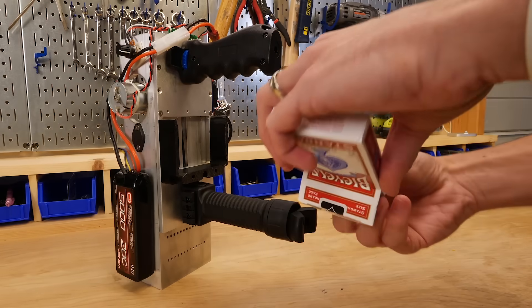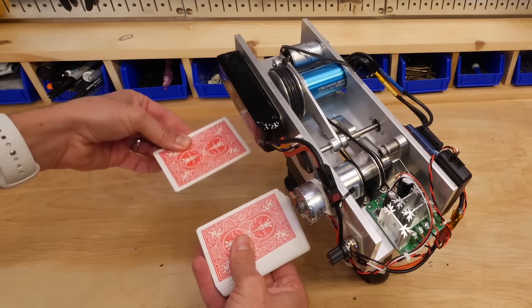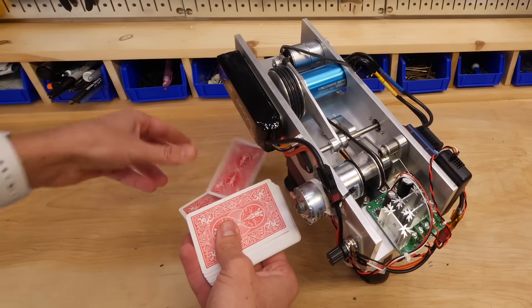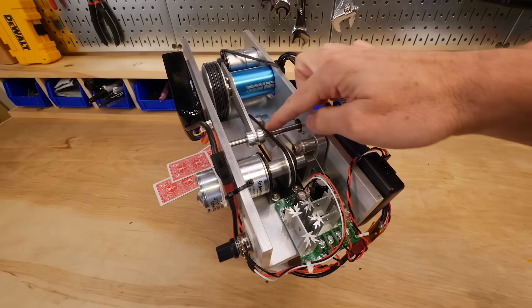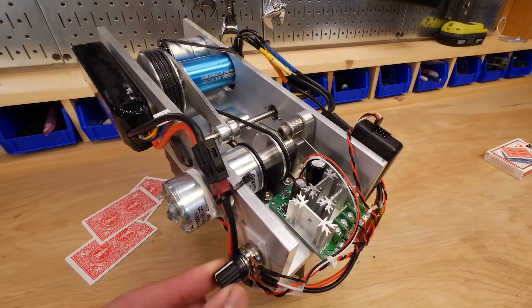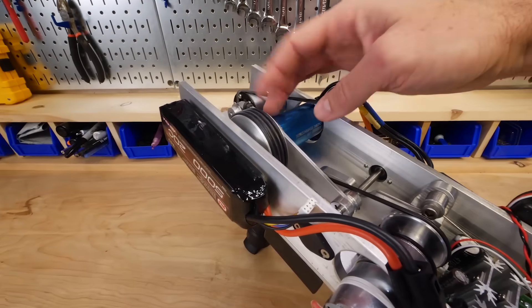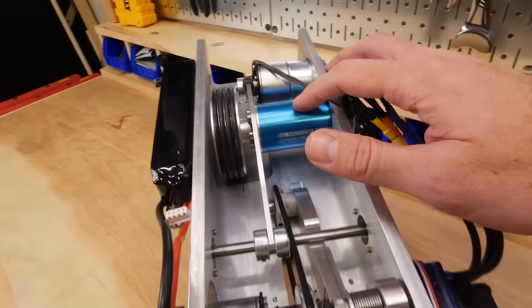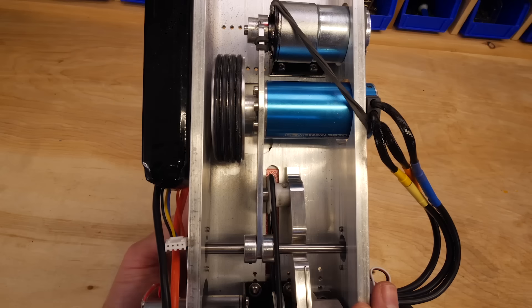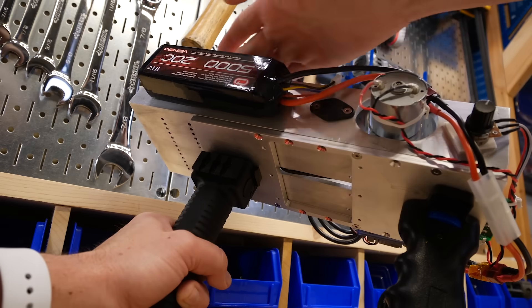So to start off, you load a deck of cards in the bottom right here, and then there's really two parts to the gun. First, you want to slide the cards forward one at a time from the top of the deck underneath — that's what this belt and pulley are for. By turning this variable resistor, we can adjust the feed speed. And then for the second part, you've got this main wheel with O-rings stretched around it, attached to a brushless DC motor. The cards are pushed under the wheel, it contacts on the left side, and it spins them out underneath.